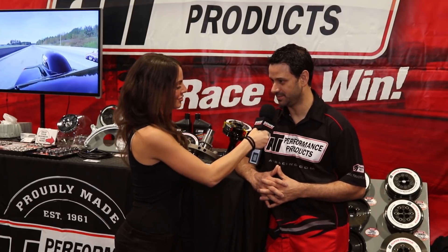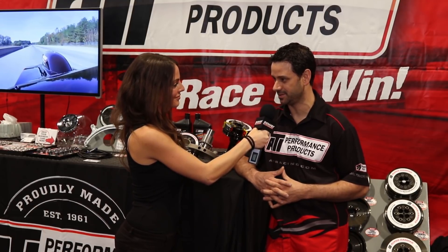This is good information. Where can the viewers learn more information about your product? Atiracing.com. We've been in Baltimore, Maryland for 56 years and you can look us up on Facebook. All right guys, stay tuned for more on Power Auto Media.